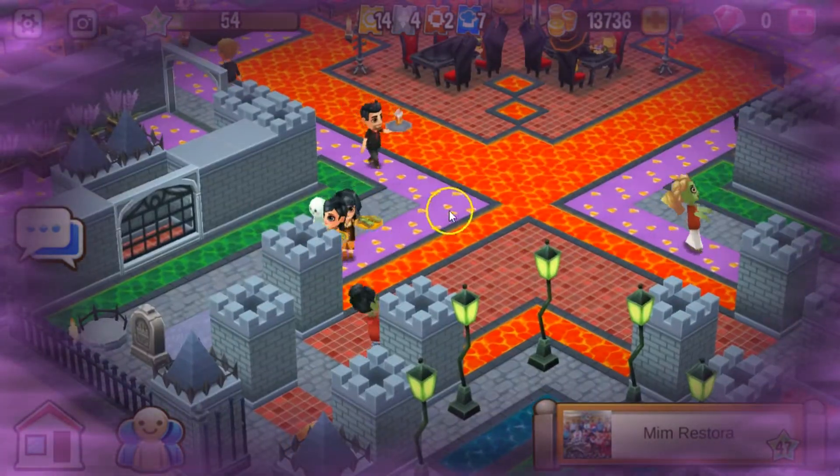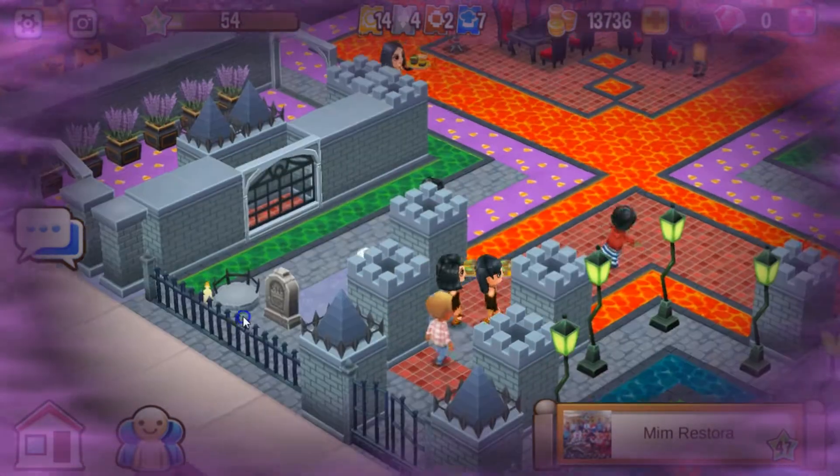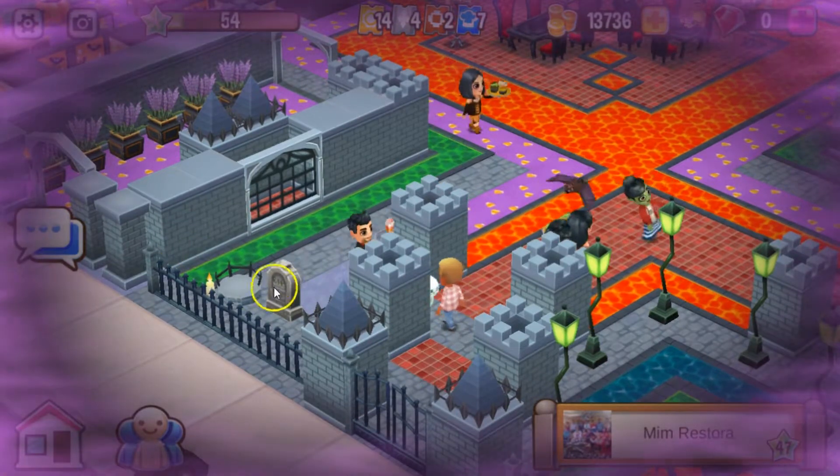I like the different floor tiles. You got the purple floor tile, red floor tile, and I love the castle brick tile — or the stone tile.